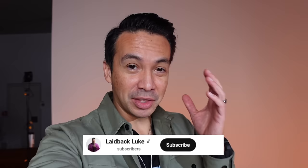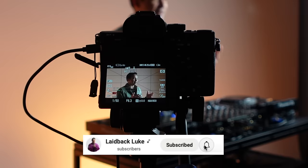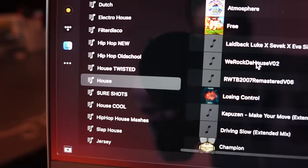I heard we are actually rounding this course off on the actual Tomorrowland grounds out here in Boom. It's going well today, although my brain and English this morning after a night out is a little tricky — it's really early in New York time for me as well. We just rounded off a section about playlists and how to sort music. I think it's an important topic — in this course you see how I do it, how DJs work with ratings, how to pick genres and that sort of thing.